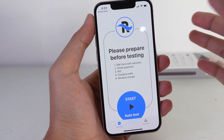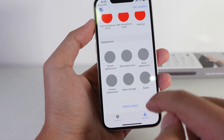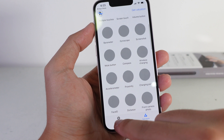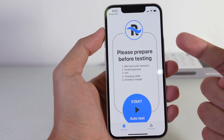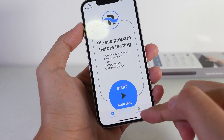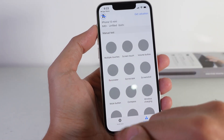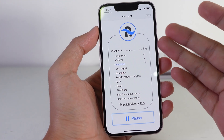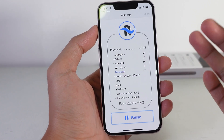You can check all of them. You can manually test one by one, or you can go ahead and do it on auto test, which means it's going to test automatically for you. Sometimes if you do it one by one it's gonna take a ton of time, but with this one you can just click the start button.